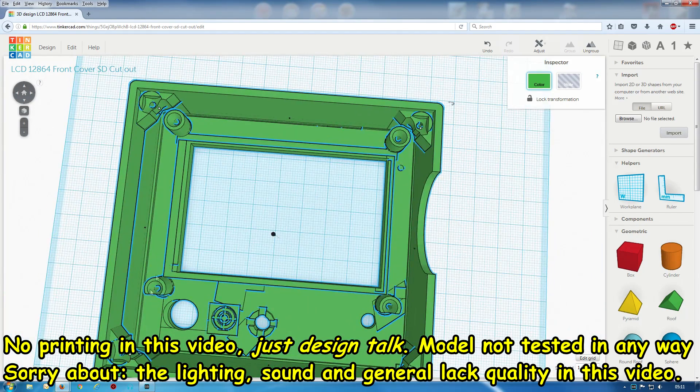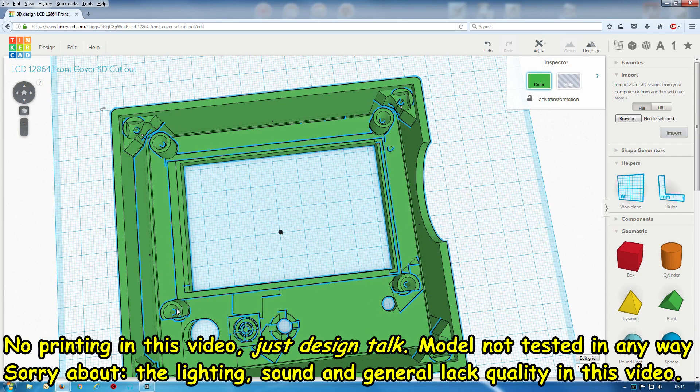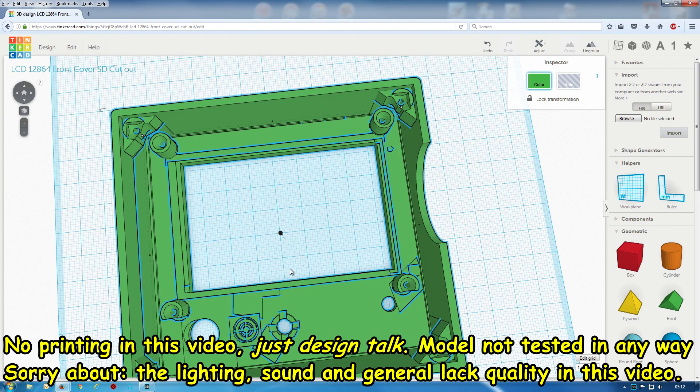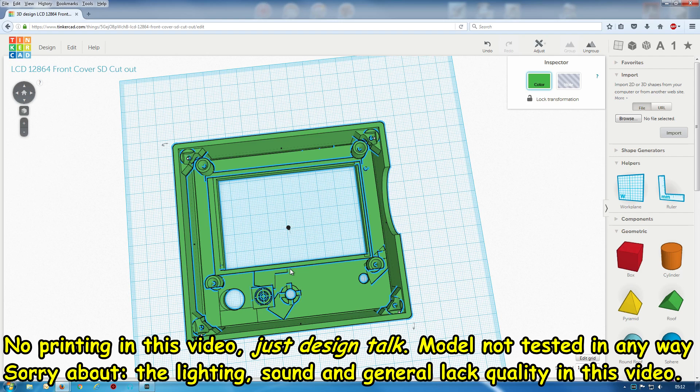The diameter of these parts here — the standoffs for the PCB — I've made them a bit thicker and stronger. So this is the new design. I'll be printing this out as soon as I get time and see how well it fits.